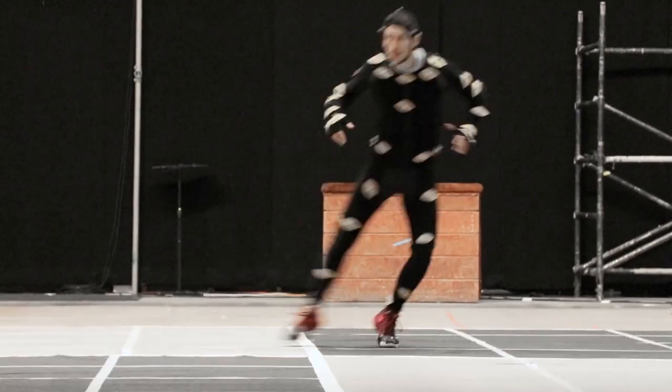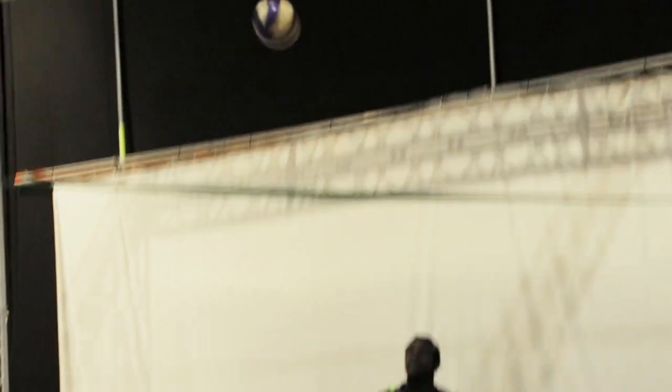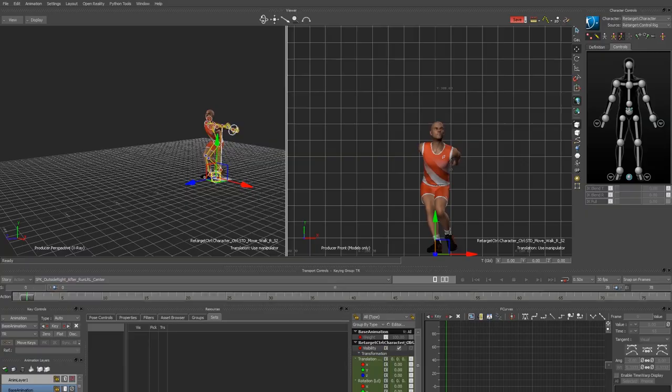In professional indoor volleyball, the spike is a matter of preparation, gesture, technique and time. This is a key move that will very often decide the outcome of an action.